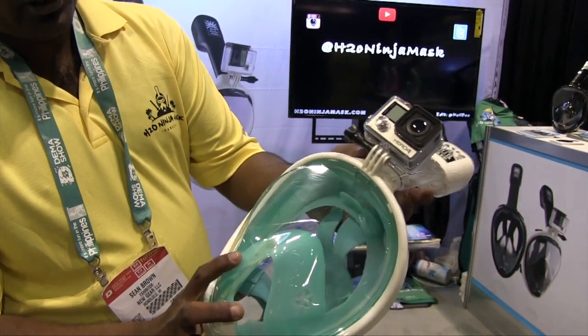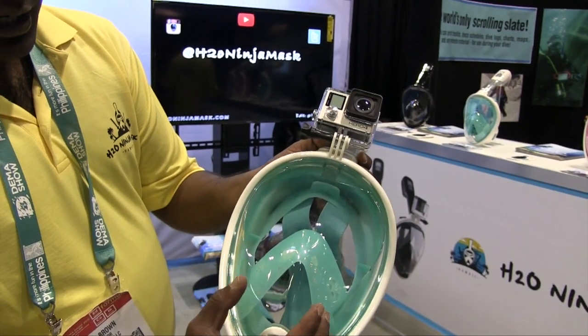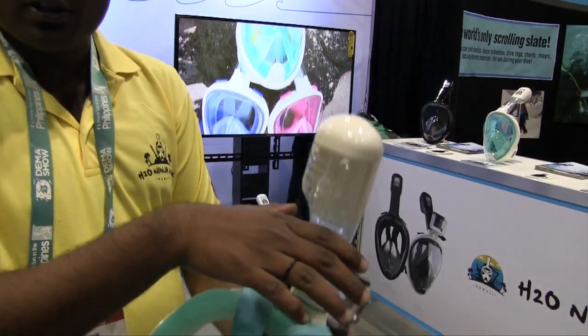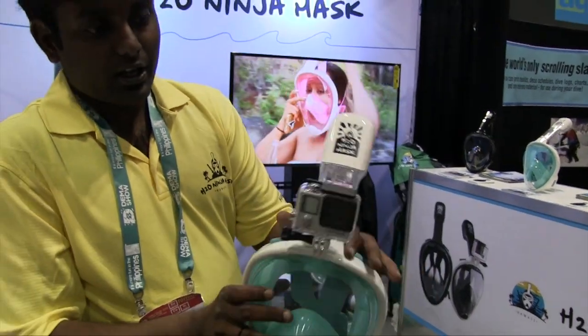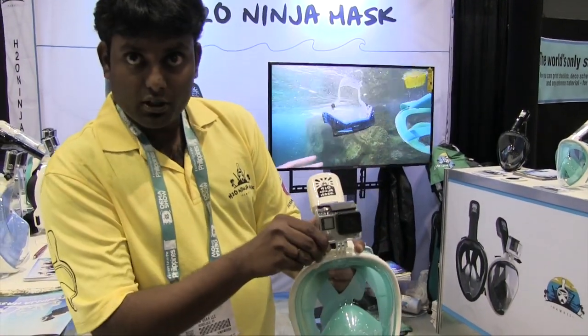It comes with two separate chambers. First, it increases the view angle up to 180 degrees. You can actually breathe through your nose and mouth while swimming, and it has a dry top technology — that means when you go under the water, it's not going to flood. It also comes with a GoPro mode so you don't need selfie sticks, and you can record whatever you're looking at.